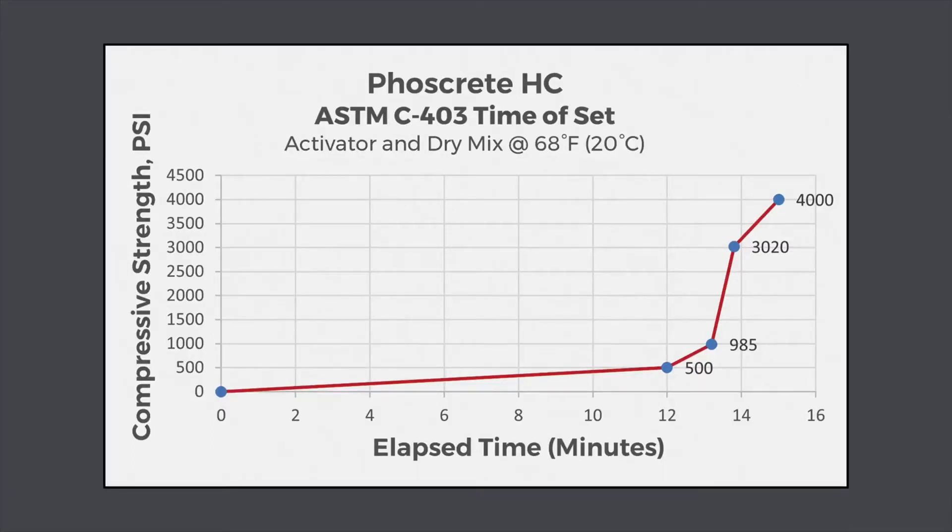In cold temperatures, use Fosscrete FastSet AdMix to speed up set times when temperatures fall below 50 degrees Fahrenheit. Refer to our all-temperature guidelines for best practices when using Fosscrete's FastSet and SlowSet Admixtures.